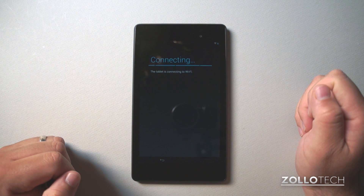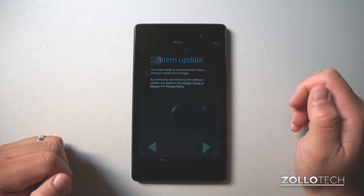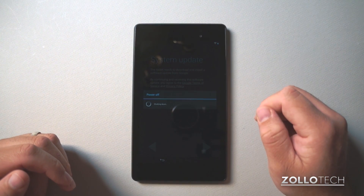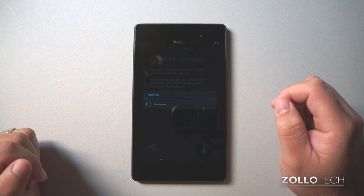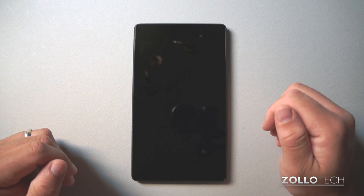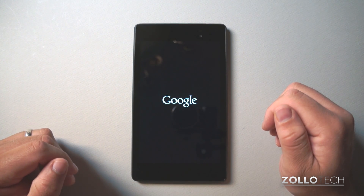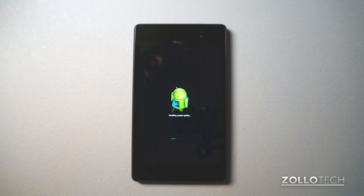It should take just a moment. Now it says I have a system update — I knew there would be a system update immediately following the first setup. It's going to power off; it says shutting down. That's a little alarming if you've never set up one of these tablets to just have it power off like that. It'll reboot — at least it gave us a heads up. It's installing the system update.